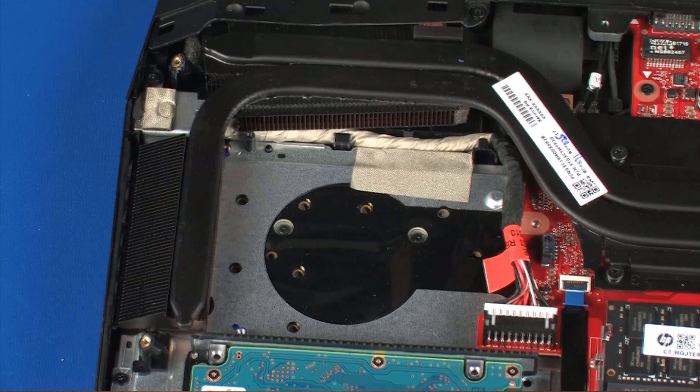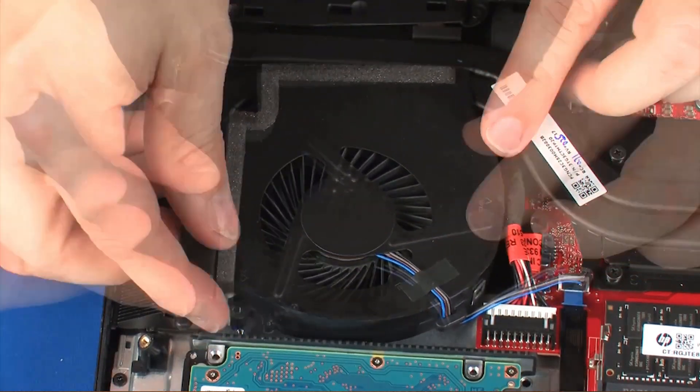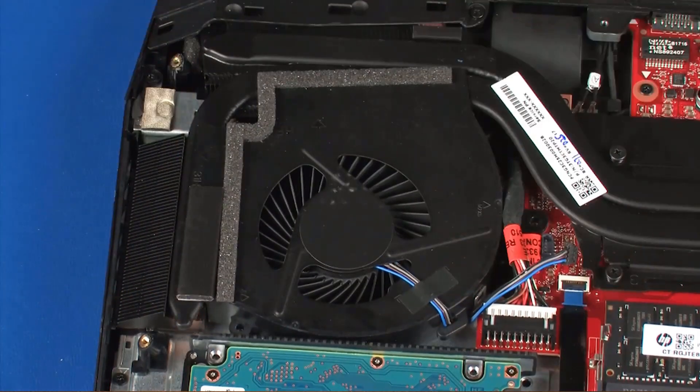Replacement: Place the fan onto the standoffs on the top cover. Replace the three 5 mm P1 Phillips-head screws that secure the fan to the top cover.